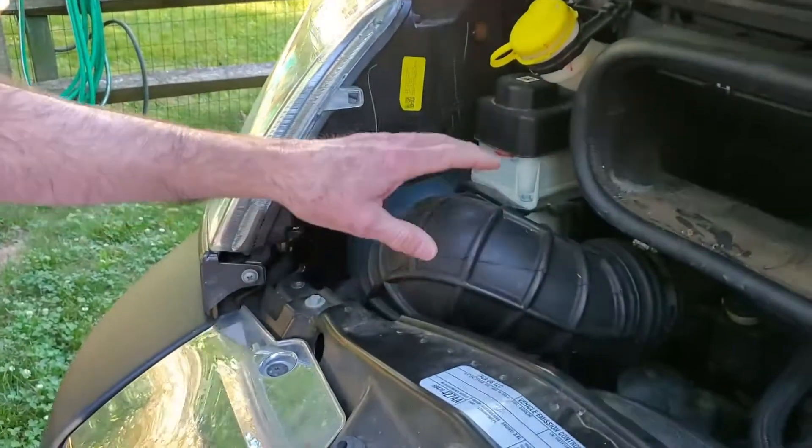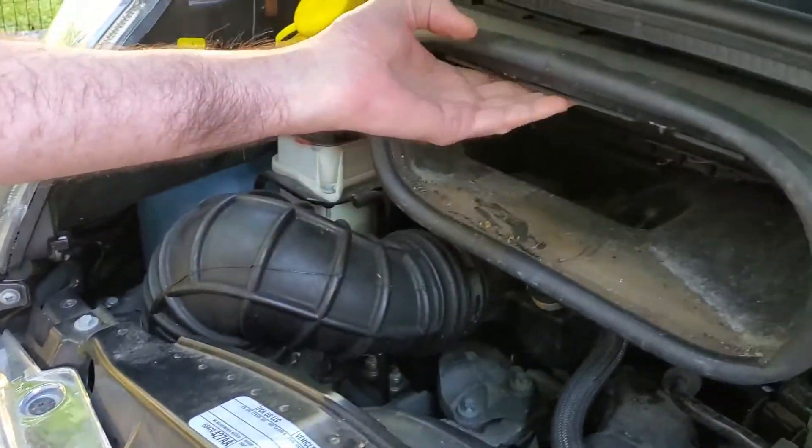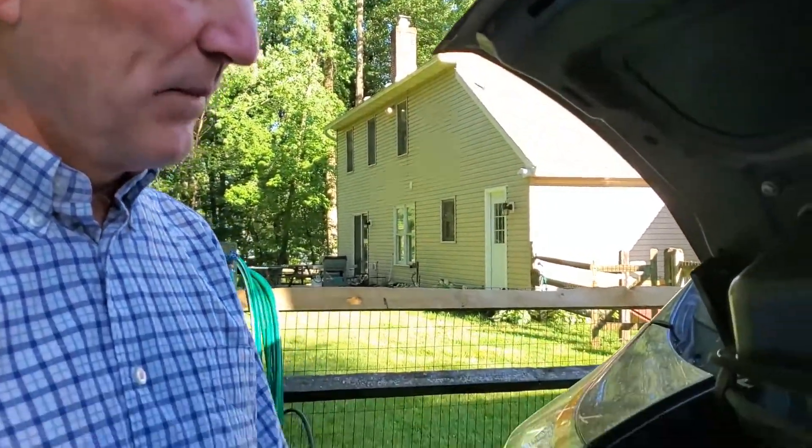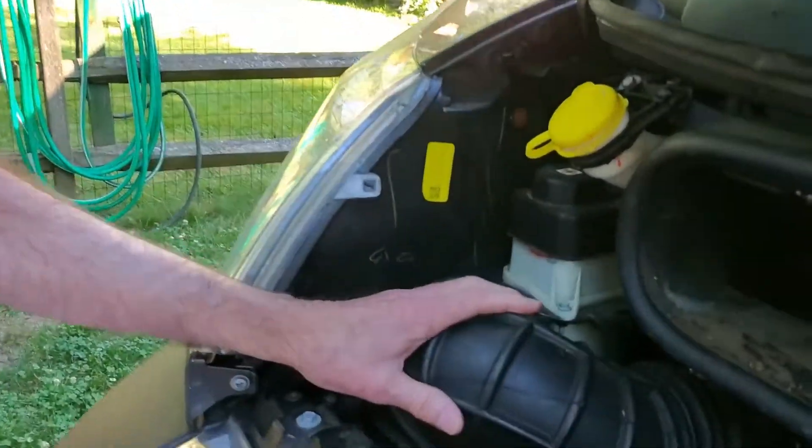There are actually two air filters on here. One is for cabin air, which is here — I've already changed that. If you're interested in how to do that, I'm going to put a link to a video done by Stephanie and James of the Fit RV. This one they didn't cover.